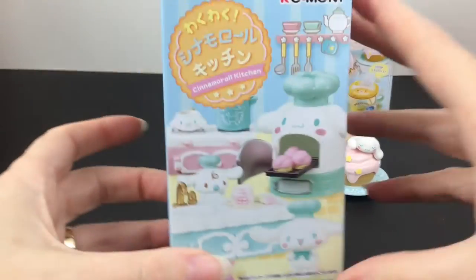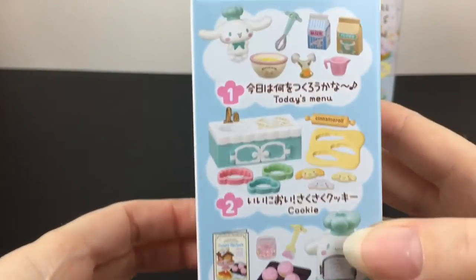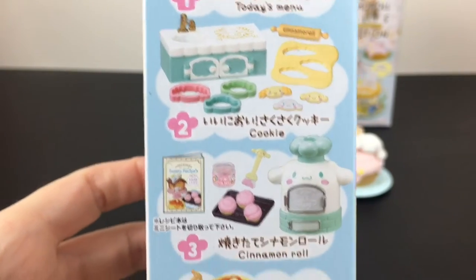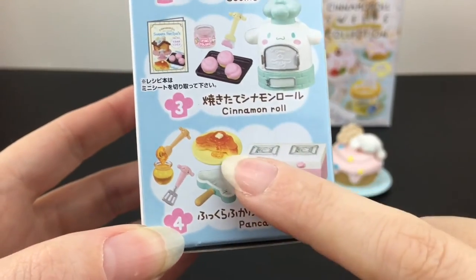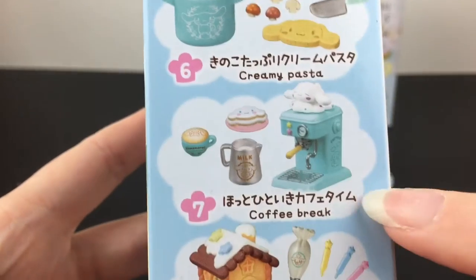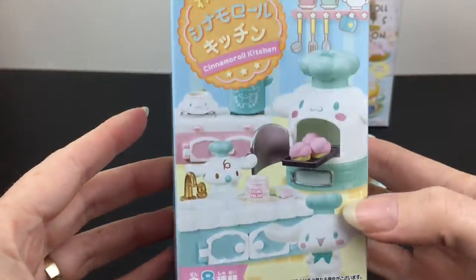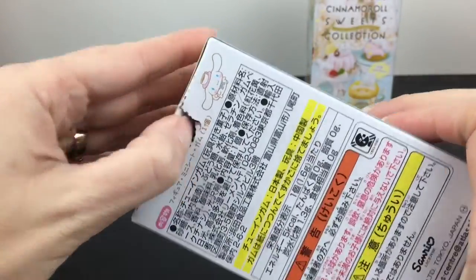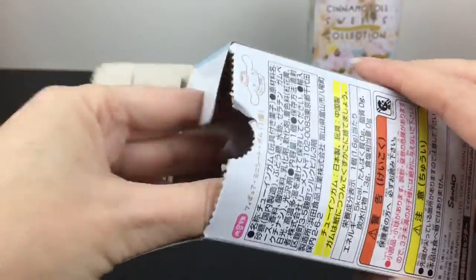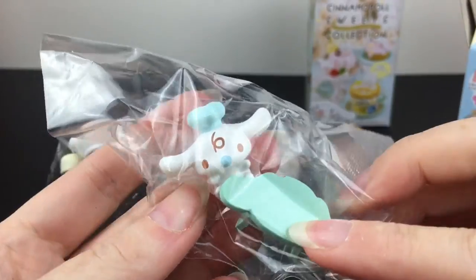Last up for this Remint video is the Cinnamon Roll Kitchen. Look at the chef and the oven! There are again eight to collect, which is cool — I'm loving the eight-piece series. Look at the pancake set, that's adorable. I love the combination of food and all the little baking items. The coffee break is awesome, and the candy house — wow. He's balancing the coffee on his head — just all these cute little details.